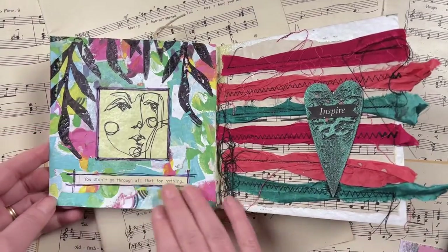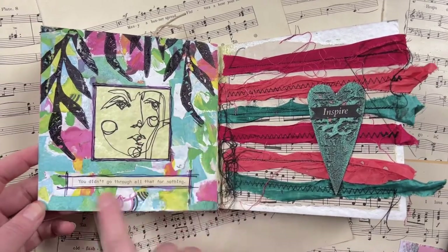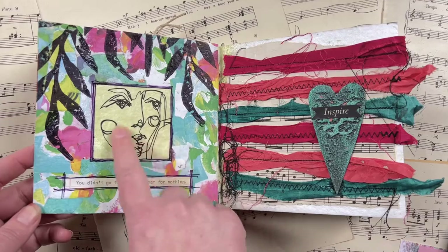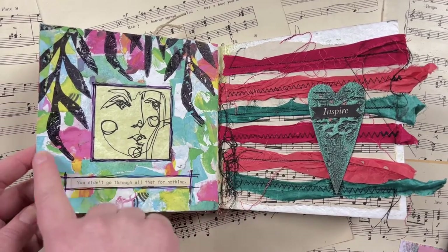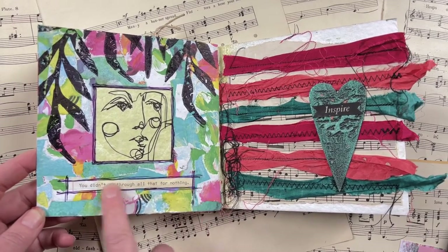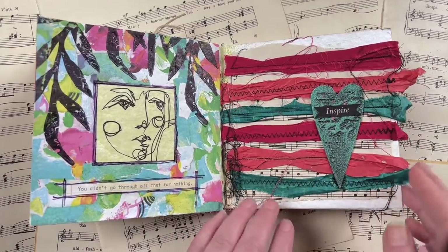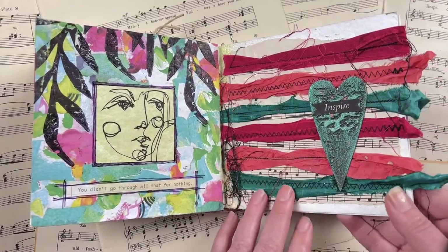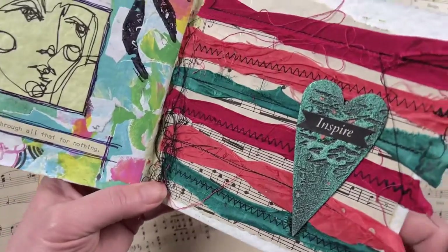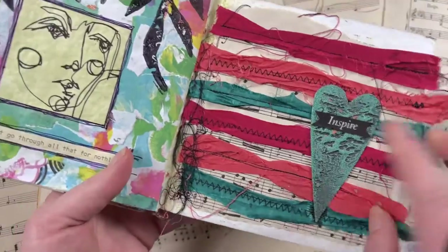Next up, this prompt is 'box.' I wanted to create a little box for an image with a larger box on the outside, all using Dina Wakeley media products — Dina Wakeley tissue, her Collage Collective, Dina stamps, and a little typed ledger quote. On the right, the prompt is 'stitch,' and I always love bringing out the sewing machine for stitch prompts. I got some sheet music and stitched sari ribbon on top using straight stitch and zigzag stitch.